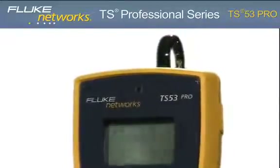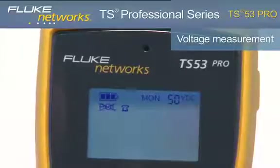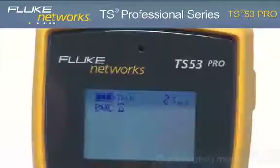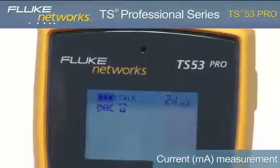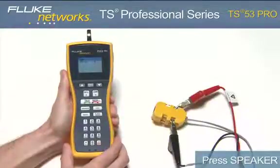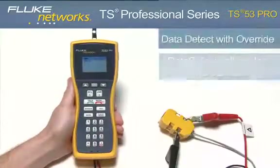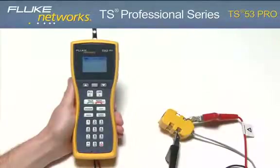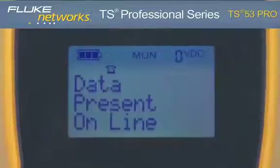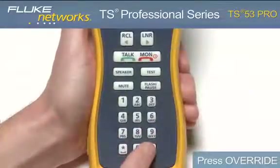Let's explore a few of the features. Turn on the unit by pressing the monitor key. Notice the voltage measurement in the upper right-hand corner of the screen indicating the voltage on the line. Place the unit in talk mode by pressing the talk key. Notice the milliamp measurement now indicates loop current on the line and the unit draws dial tone. Press the speaker key to hear the dial tone, and from here you can dial a number to place a call. To test for data on the line, press the test key while in monitor mode; the display will show no data present or data present. If there is data, this can be overridden by going into talk mode and pressing the override key.